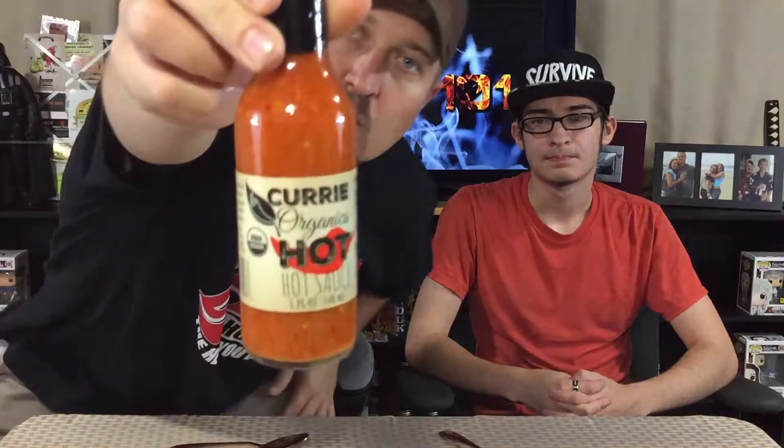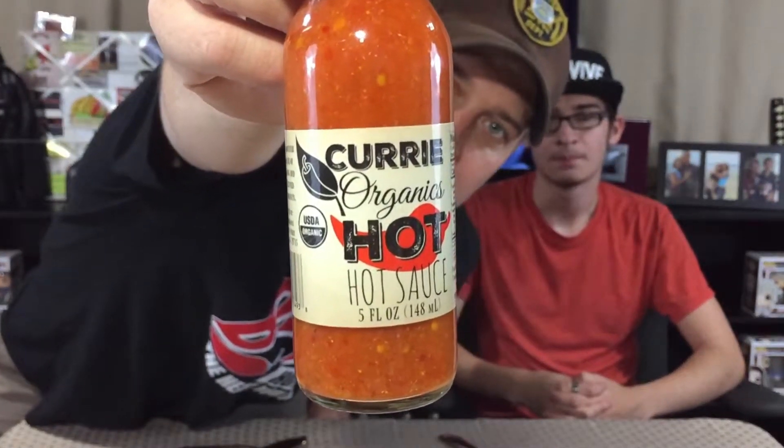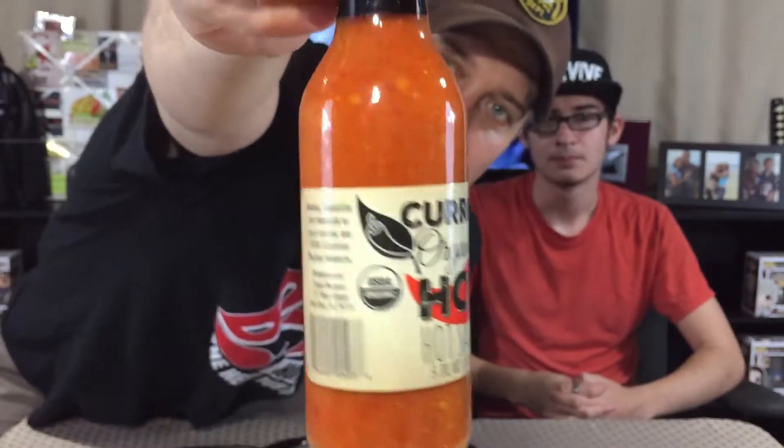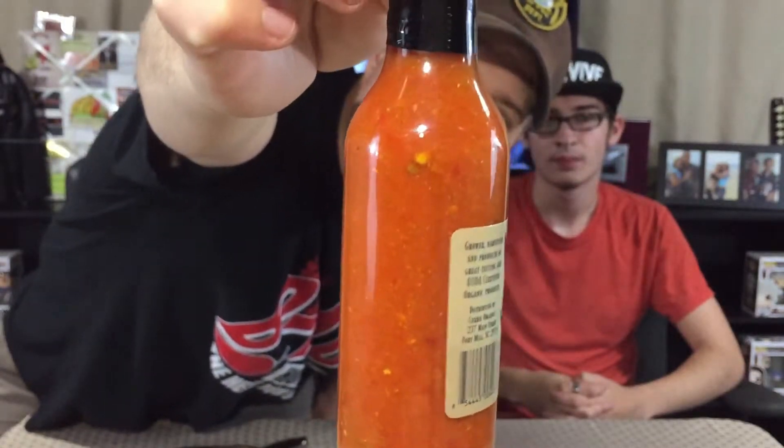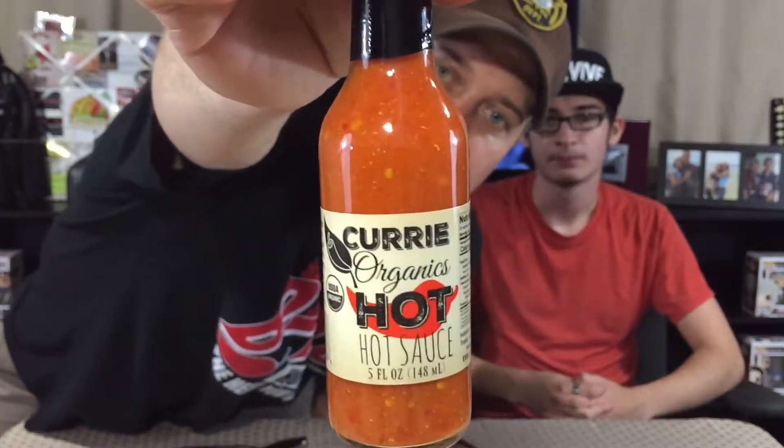Today we have a sauce from Curry Organics. This is from Smokin' Ed Curry and this is the Curry Organics hot sauce. Look at that — pretty cool glossy label, nice vibrant color, lots of pieces and parts in there. Really looks like a beautiful sauce. Has a lot of character to it, a lot happening in there.